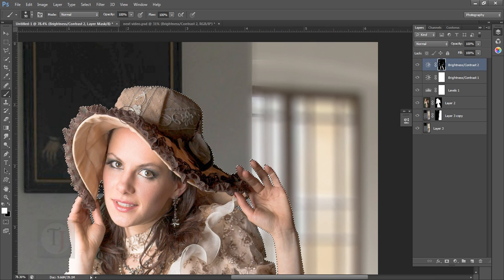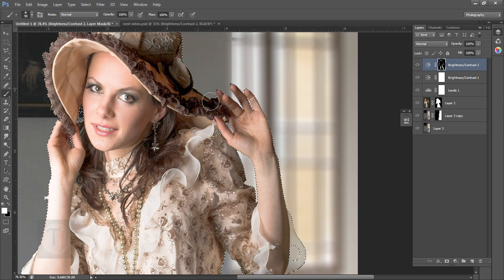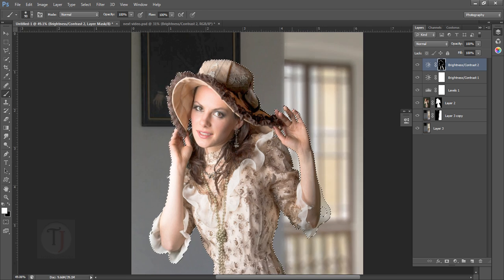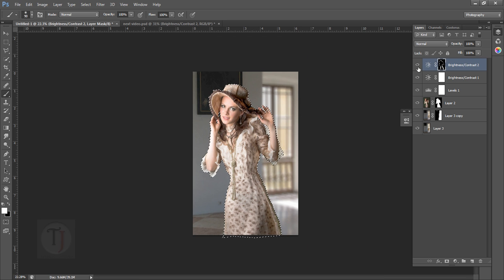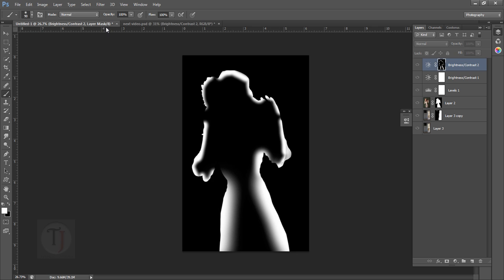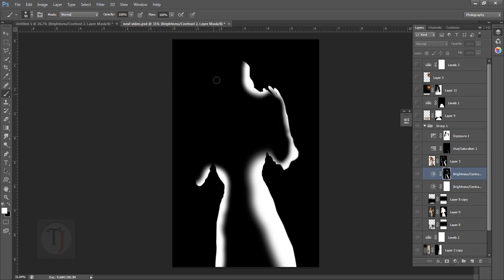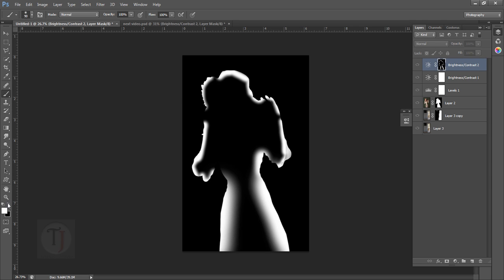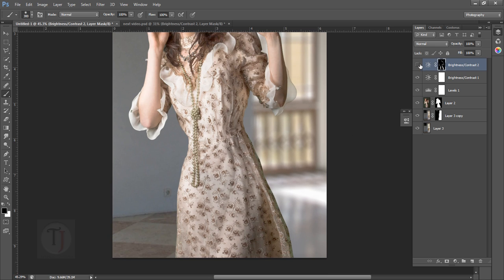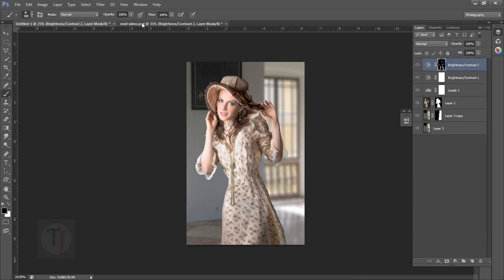Paint only on the edges because this image was shot on a really different background from the one we're using, so it can be tricky. Press Ctrl+D and you can see the edge effect toggled on and off. Go back and grab a black brush to hide it in certain areas so we don't have too much brightness — this helps bring a good, cohesive look.